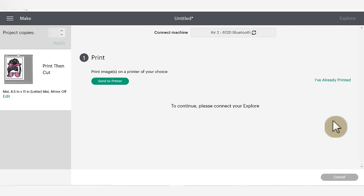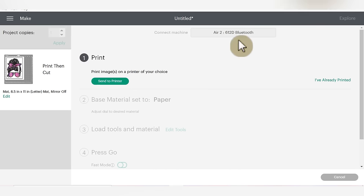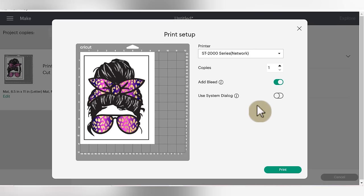This will bring us to our materials selection screen. Once our machine connects, next we need to go through the printing process. I'm going to show you some of the settings that work really well for my printer, but you may need to be prepared to do a couple of different prints to get the best quality based on your printer. I'll begin by clicking the green send to printer button, and you'll see we have a couple of different options. One of them is adding a bleed.